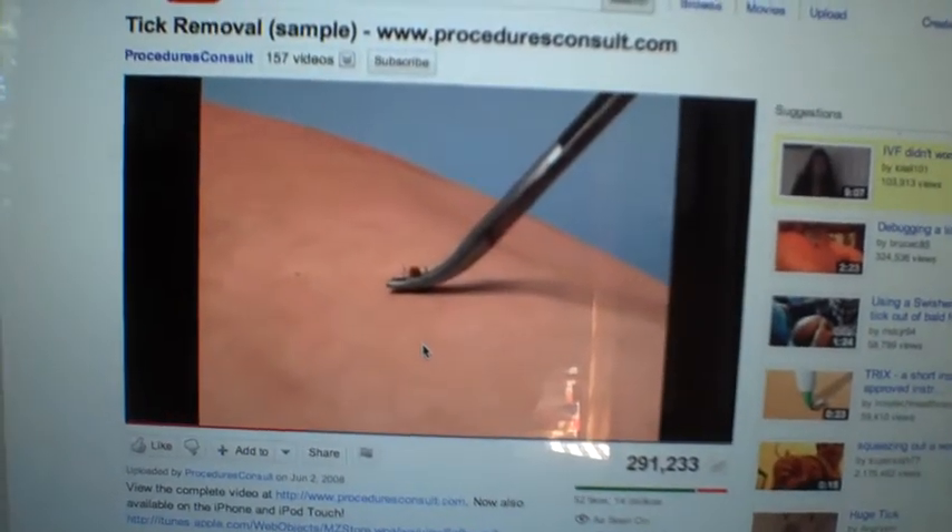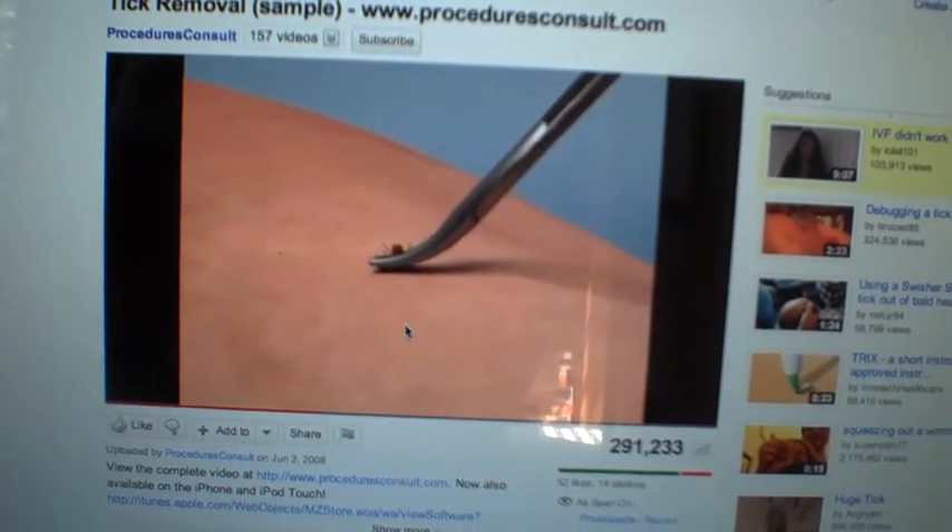Apply steady, gentle, upwards pressure with the hemostat — just watched the YouTube video on how to remove a tick. I'm afraid I don't have hemostats, but I do have a pair of tweezers.